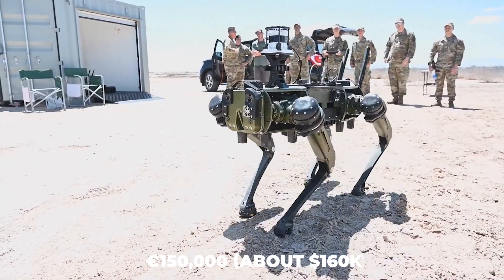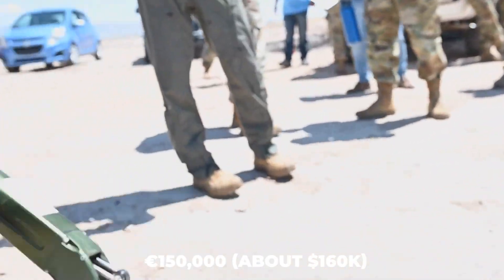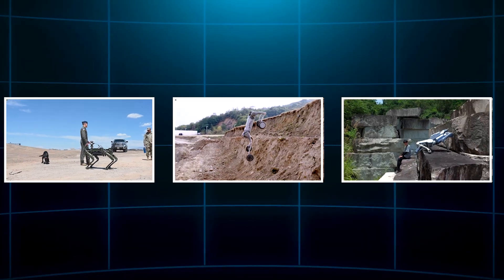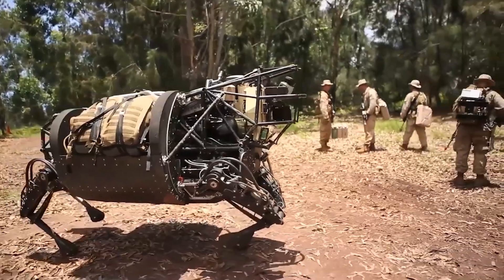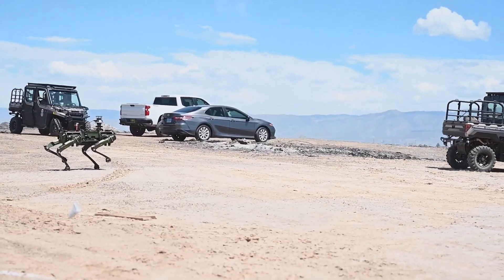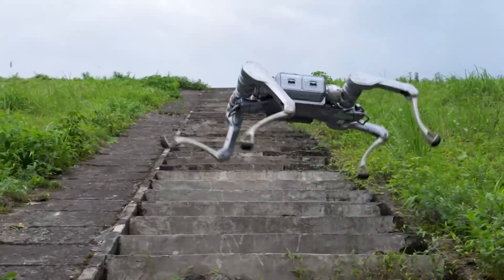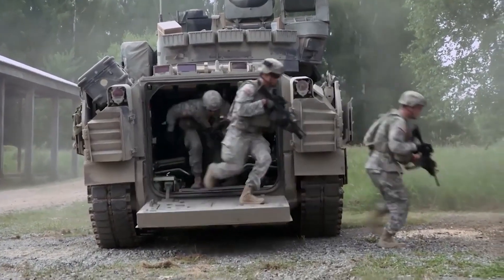Each unit costs around 150,000 euros, making it significantly pricier than Spot or the A2. But you're paying for military-grade resilience. Simply put, the Vision 60 is the 4x4 off-roader of robot dogs — not as fast or strong as the A2, but in a combat zone, it's the one you want.